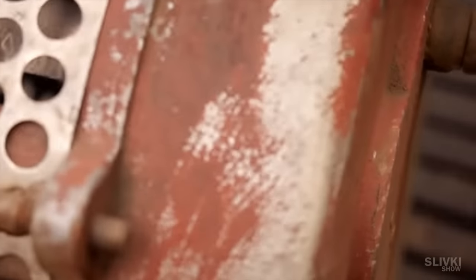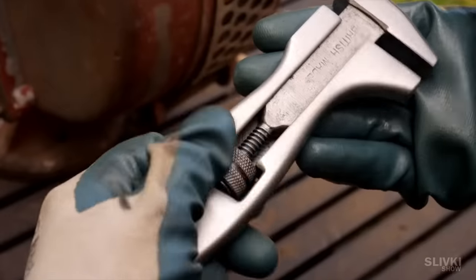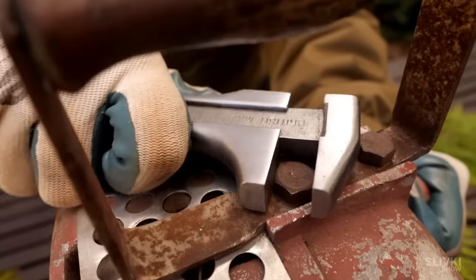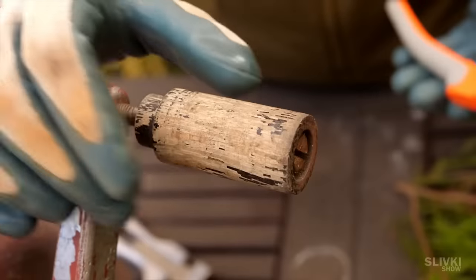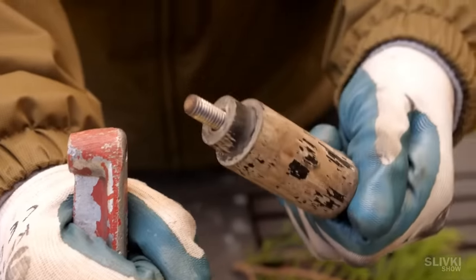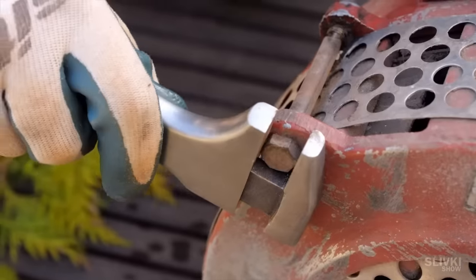Fortunately, there is no rust on the main parts of the device, because they are moulded from solid pieces of aluminium which don't corrode. Using the wrench we restored in the previous video, we remove the top handle and its mount. Then we do the same with the crank that transmits the force to the turbine.